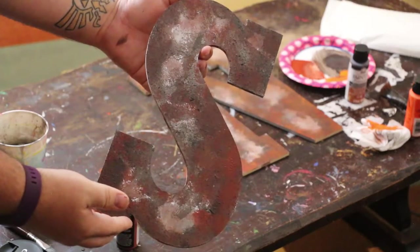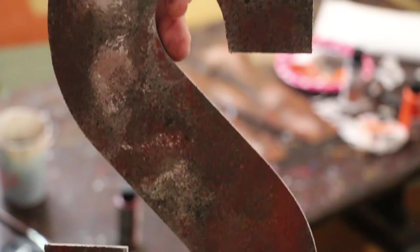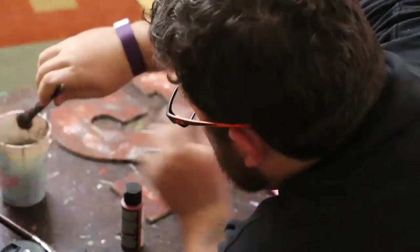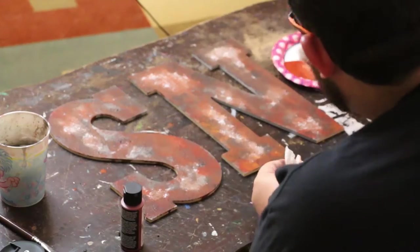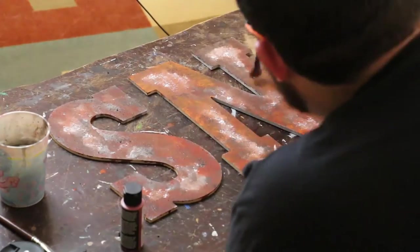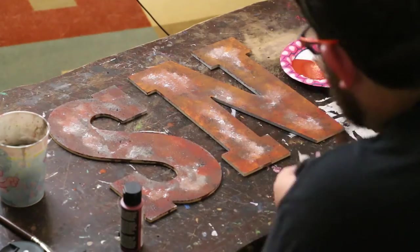So this is what it looks like with just the kit — the two colors it comes with. It has a nice texture to it, and I think it works out pretty well. However, I really like orange, so I'm going to add some orange acrylic paint of my own just to bump up that orange look, because I really like the way that looks on rust. So I dry-brushed some orange on top of the pre-existing colors.